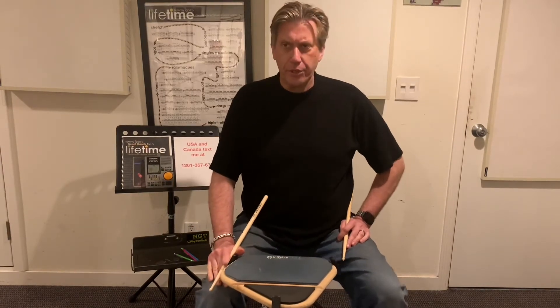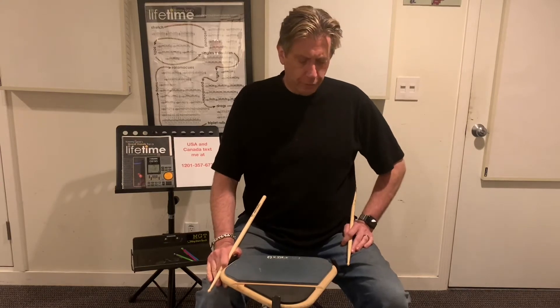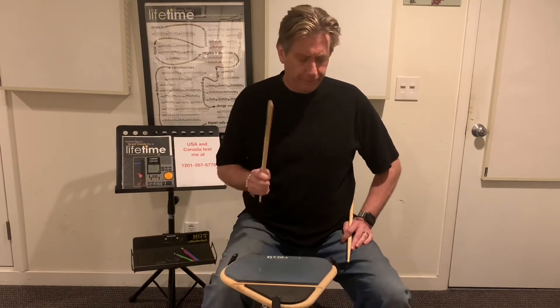Exercise number two. Two bars in four-four. Here we go. One, two, three, four.